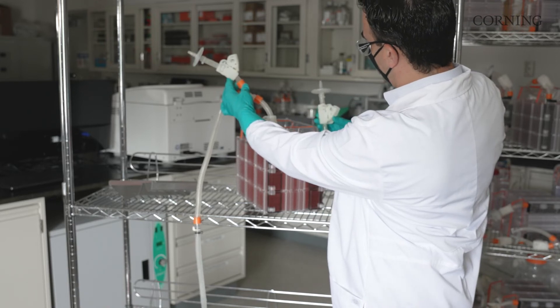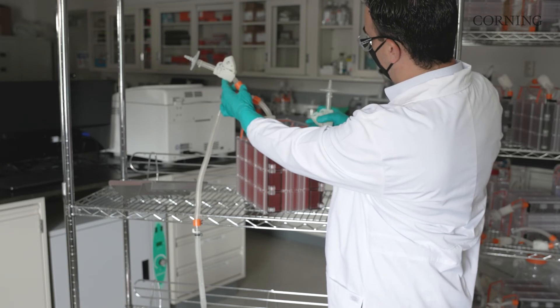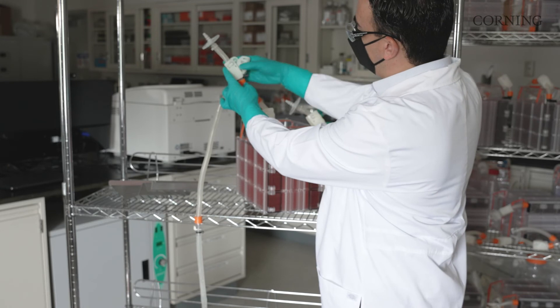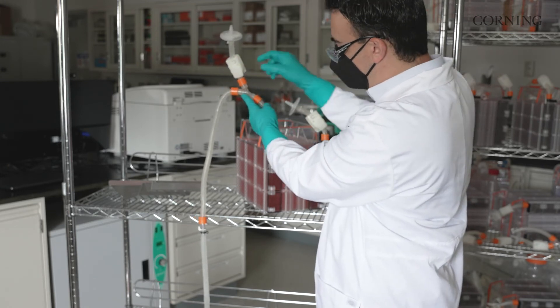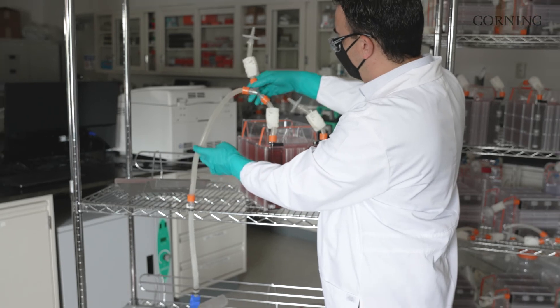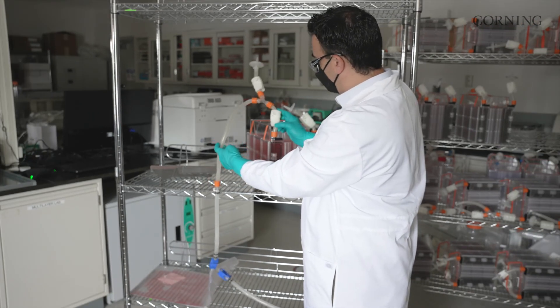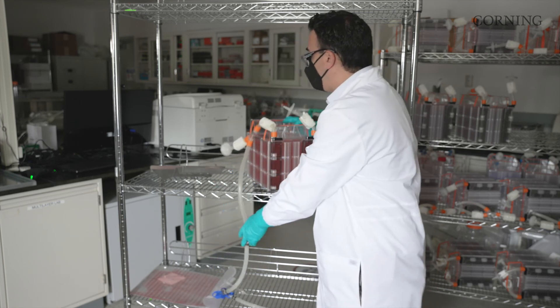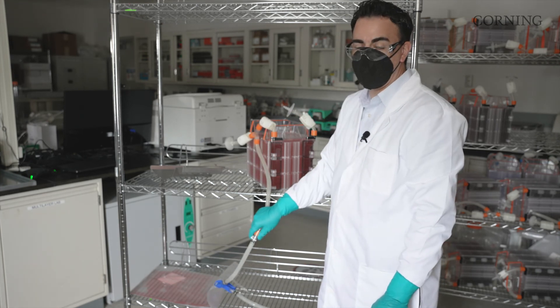So now all three of our clamps are open. We only need to do this for two or three seconds before we can fully close these clamps. This allows us to depressurize the vessel and make sure there's no residual pressure trapped in this HyperStack before it goes into the incubator. Now that we've chased the line and depressurized the HyperStack, go ahead and close our bag. Now we're ready to move into the biosafety cabinet to make a sterile disconnect of these NPCs.